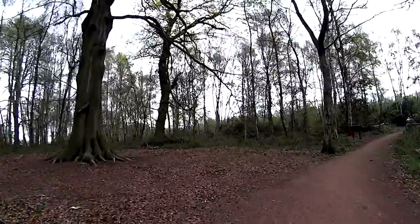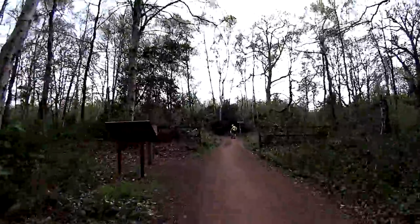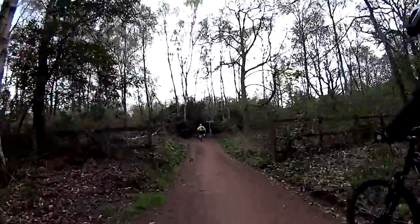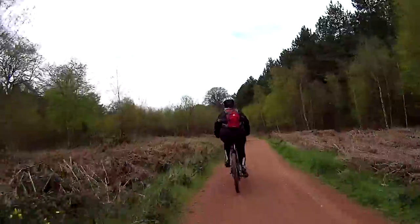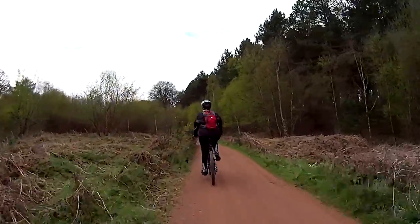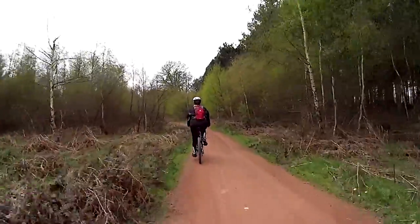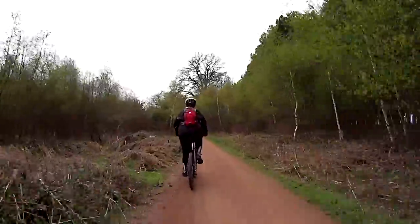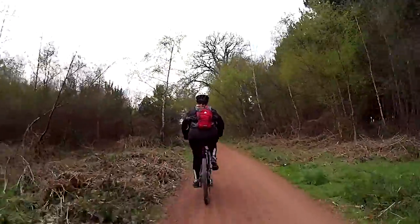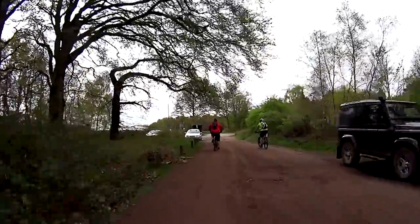It's not too long before the twists and turns of the forest paths confuse the rear guard. Some more easy downhill sections lead us to a road crossing which takes us out of Clumber Park and towards our next local attraction — Sherwood Forest.